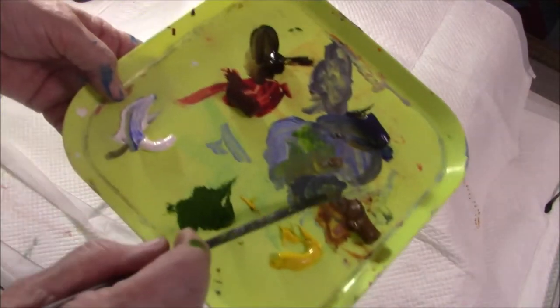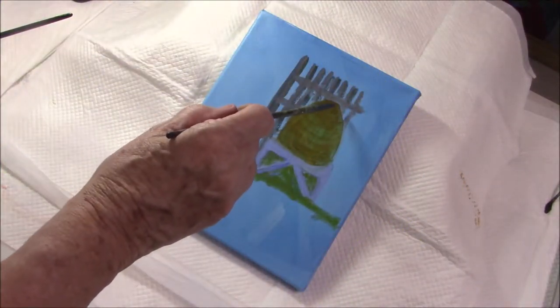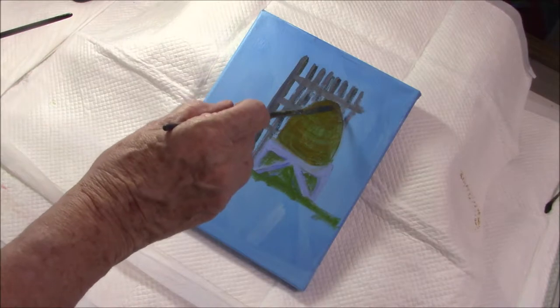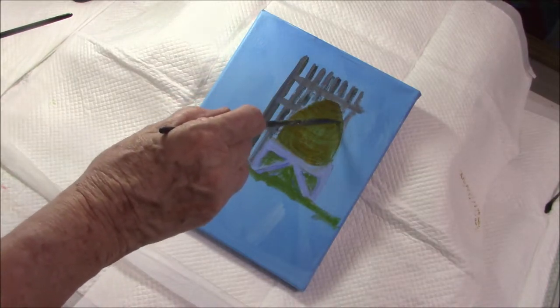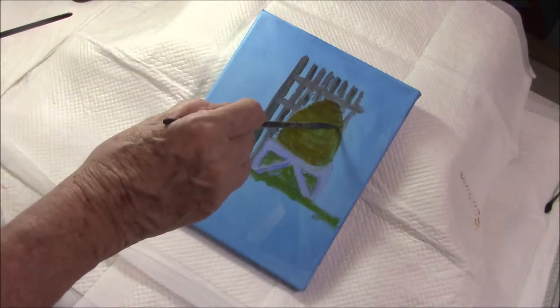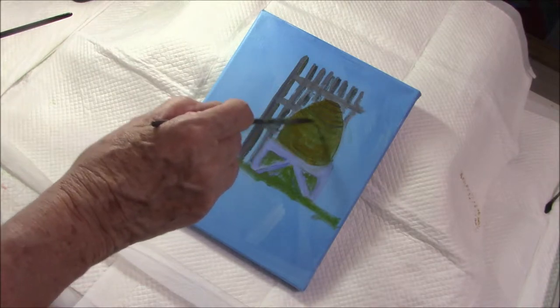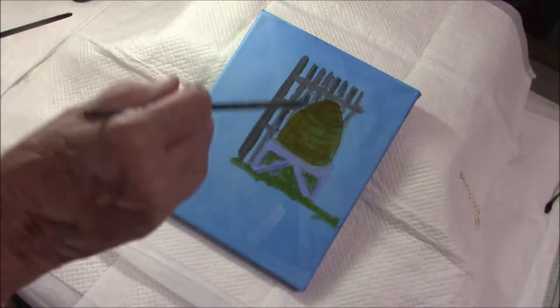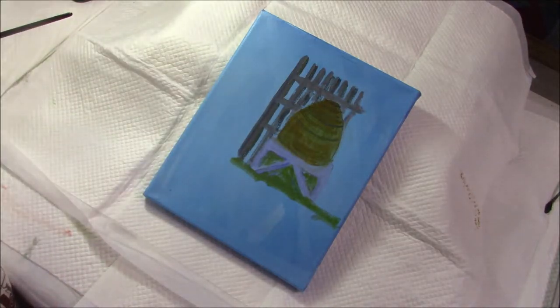With the ultramarine and raw sienna I mixed some shadow which I had put on the fence and also am now adding to the bee skep. I'm using a sort of semi-circular stroke now to create the impression of the circle of the hive.